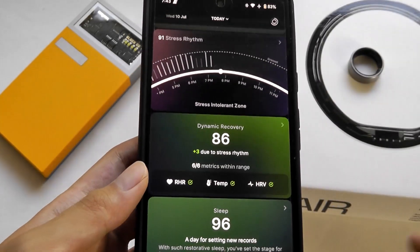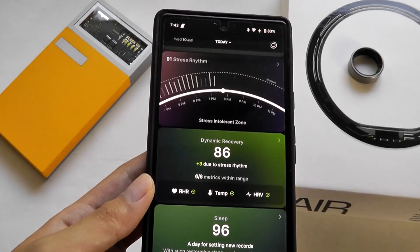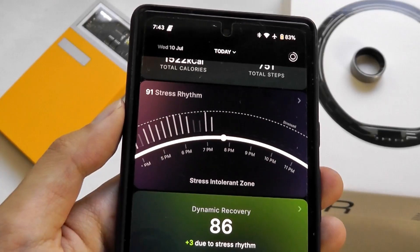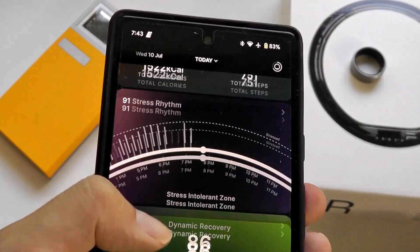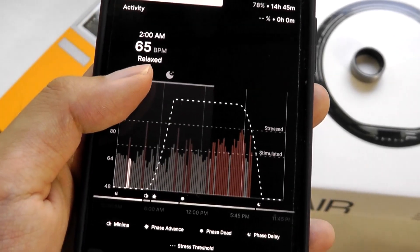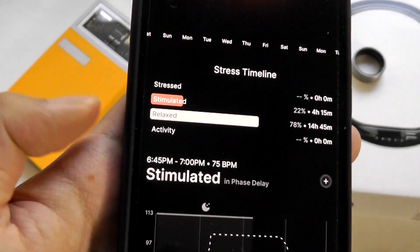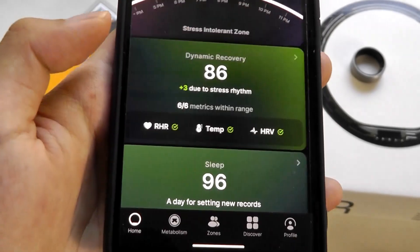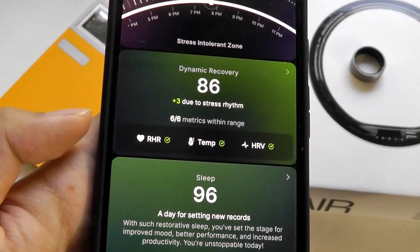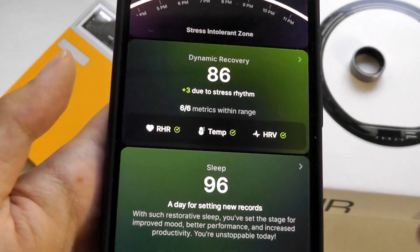Similarly, things like stress, SpO2, and heart rate — since it's tracking on your finger — I was also initially a little worried about whether the data would be accurate. But those numbers I found to be even more accurate; the hardware tuning is done quite well. There's a stress rhythm feature that takes your stress level continuously during the day, using SpO2 and heart rate to gauge whether you're currently in a relaxed, stressed, or stimulated state.